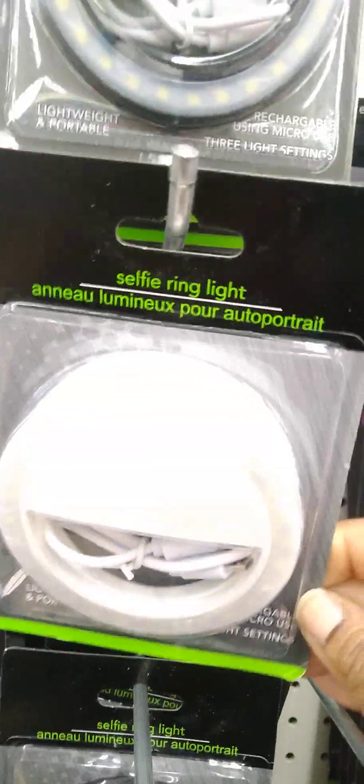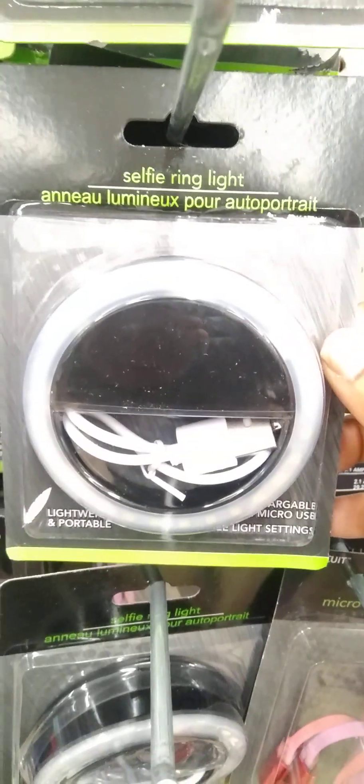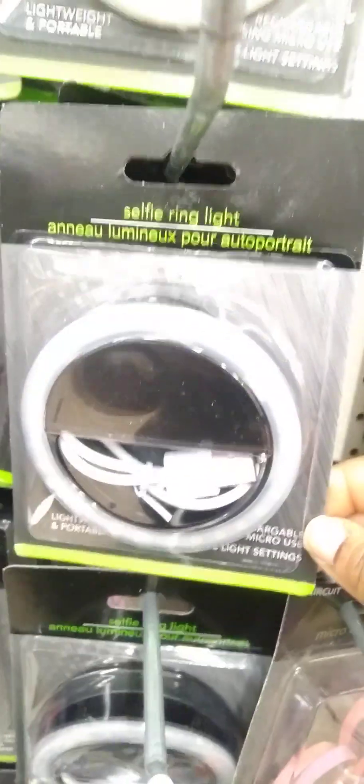I know these are not new, but I have never gotten a chance to run across them in Dollar Tree — the selfie ring light. They've got a black one and a white one. These are cool; I heard they work pretty good. I already have one, but it's just nice to see.